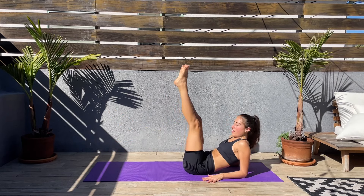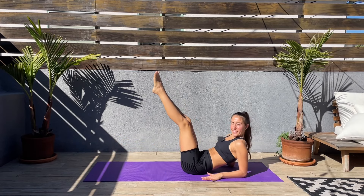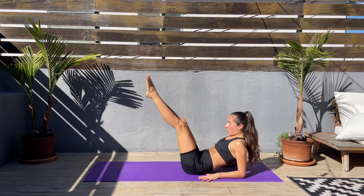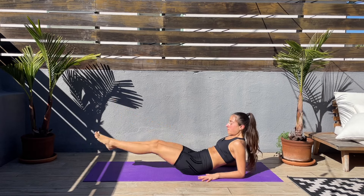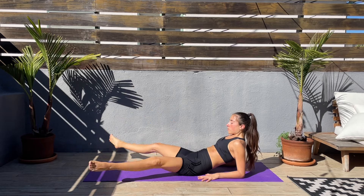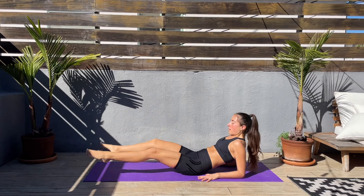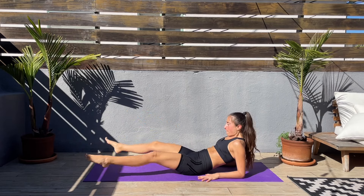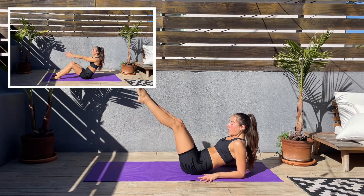Now we'll start legs up, down, and open the legs to the sides, close them, and up. Keep that core engaged — down, open to the sides, together, and up. Come on, slow and controlled. Connect to your breath, enjoy each move. Try to go slow and connect with your body. Try not thinking about what's coming next — just focus on this moment. Keep going. If you are taking a break, come back to it.